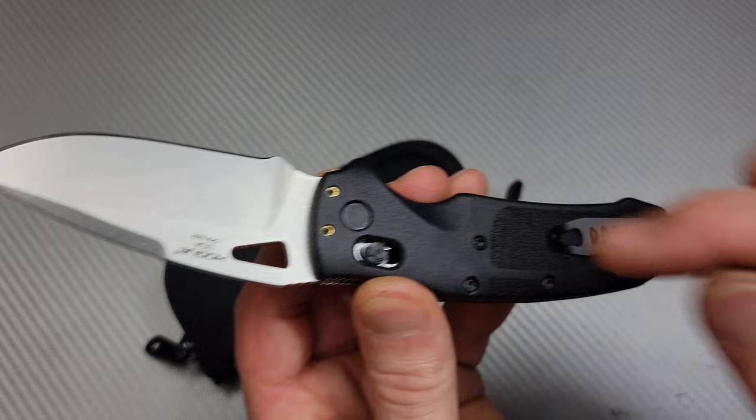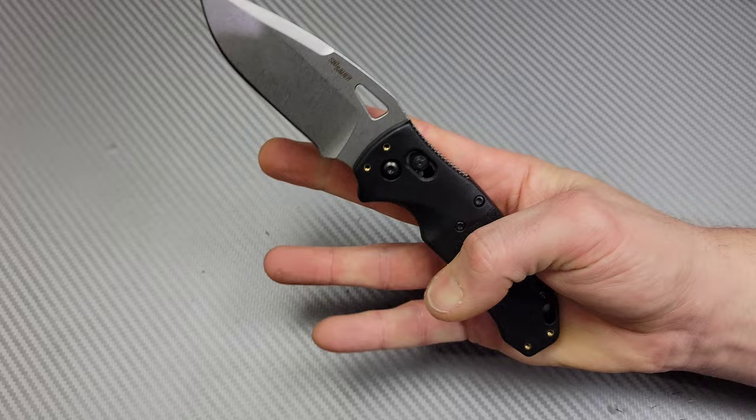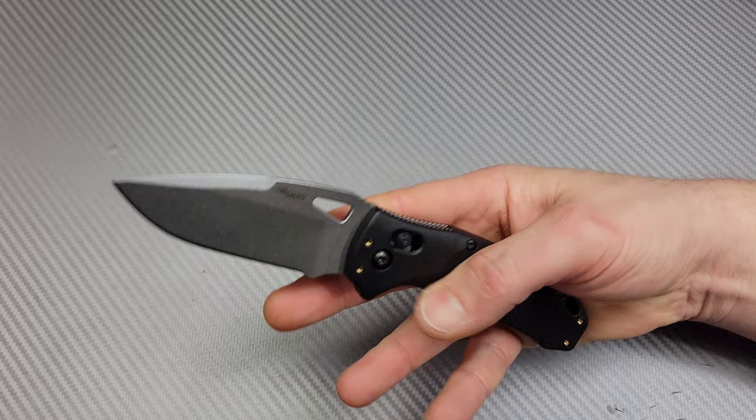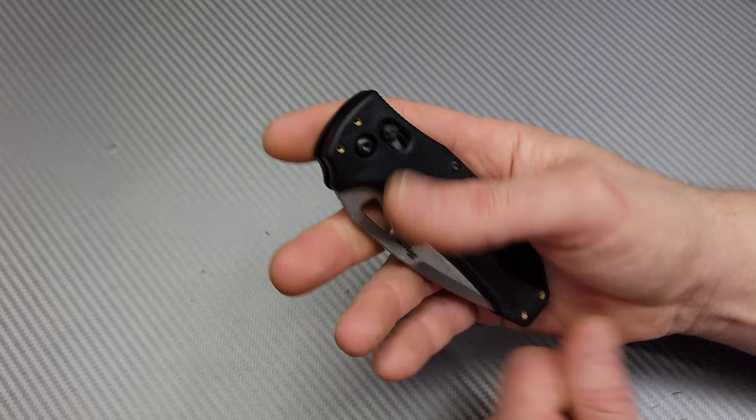It does have a four-way reversible clip. Now the action is meh because the hole is very small and there's no detent — it's mushy. If you give it a little flick like that — like if I was a lefty EDC, this is what it would look like.